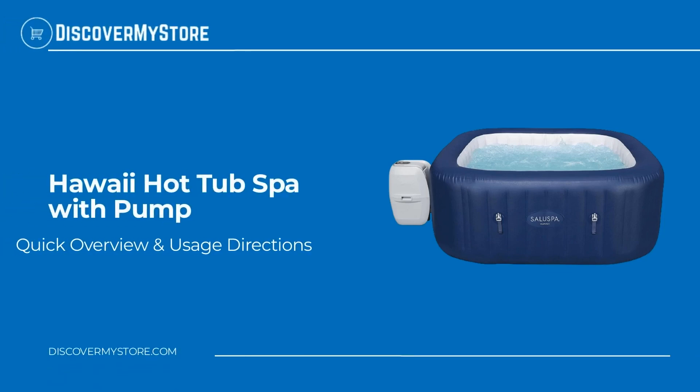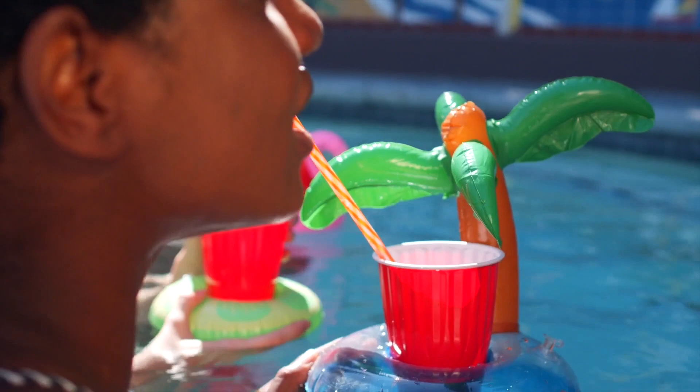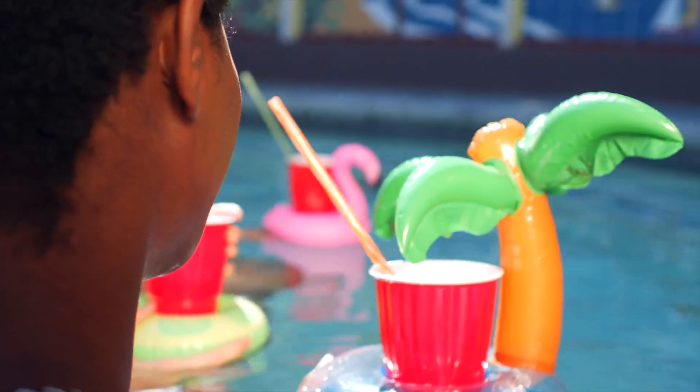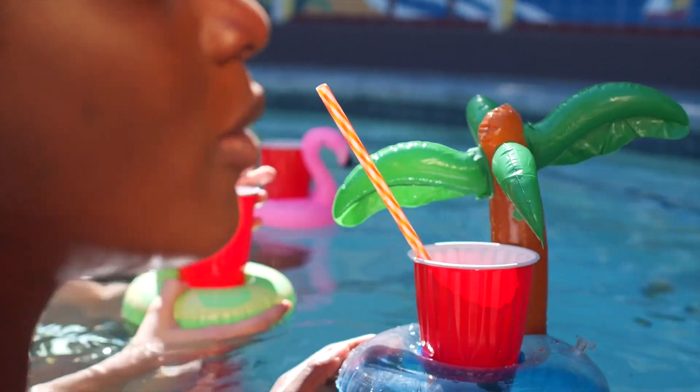In this video we will quickly overview the Hawaii hot tub spa with pump. Enjoy the ultimate spa experience and receive total relaxation when you slip into this square-shaped portable hot tub after a long day. The digital control panel lets you change the water temperature up to 104 degrees Fahrenheit and the flow of the jets without stepping out of the tub.